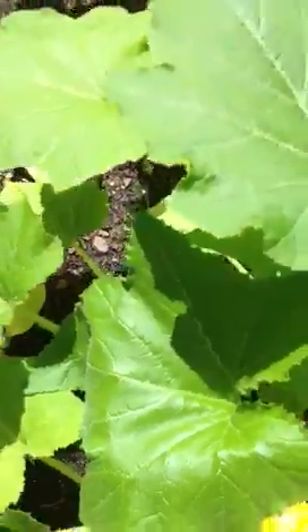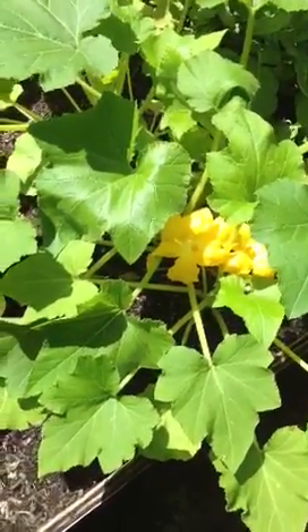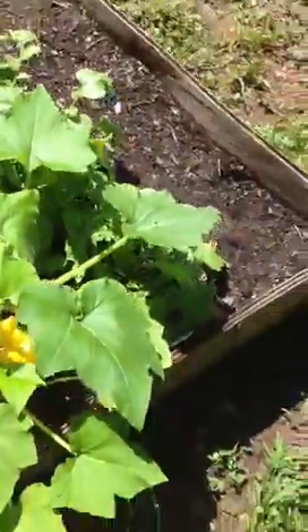What I should have done — I saw a technique on YouTube — you can put a clothespin on the male flower and hold it closed until the female opens up. That's if you want to hand pollinate. You close the male up to keep the pollen, wait till the female opens, then take a q-tip, swab the male, and put it on the female. That's called hand pollination.